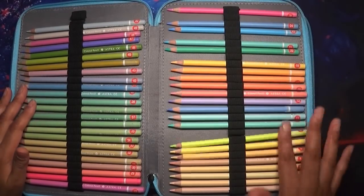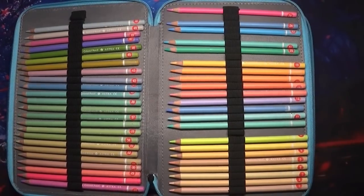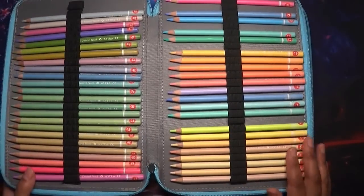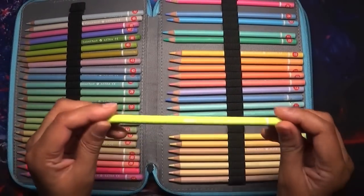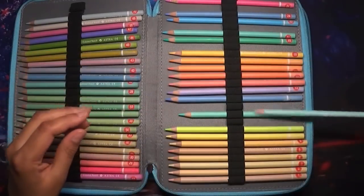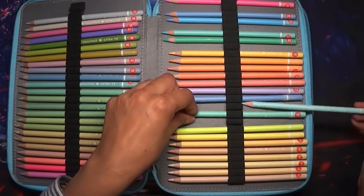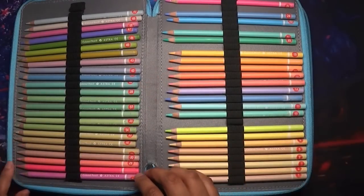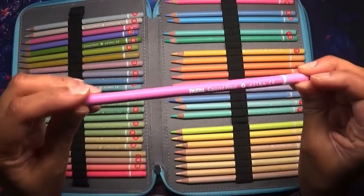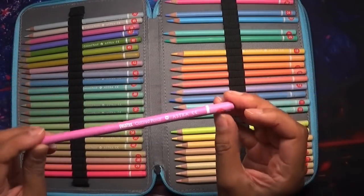You get 50 Astra Pastelos with no neon colours, just the pastel tone colours we're focusing on. They're really nice pencils. The barrel says 'pastel coloured pencil Astra' - that's about it. Those are the two budget friendly options.